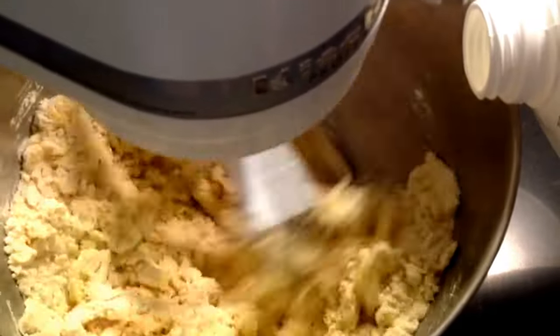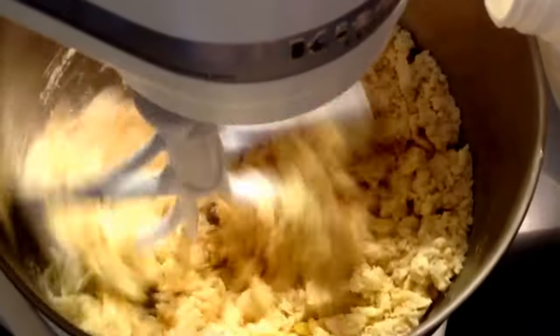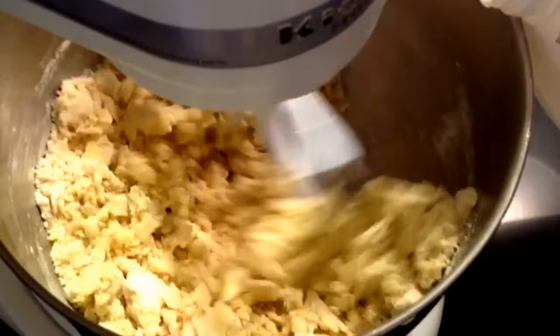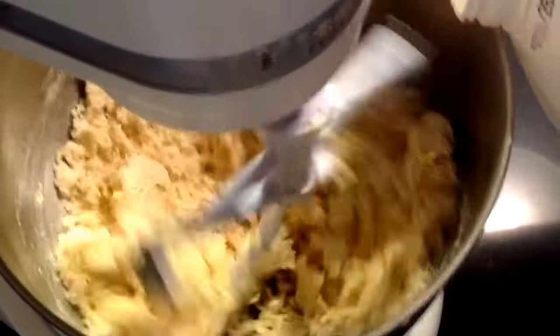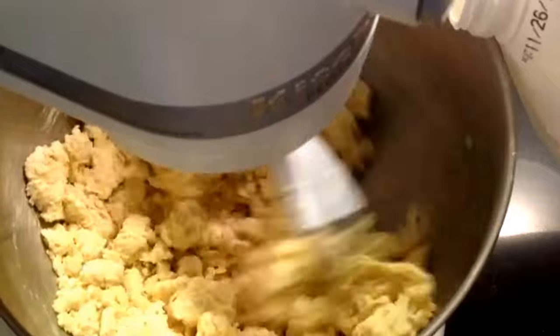In my dumplings today I also added a teaspoon of turmeric. Turmeric is really good for you — I added it in the broth. It's a way to get a natural anti-inflammatory. It does have a little bit of a spice kick to it, but it's not too hot; it was just the right amount.